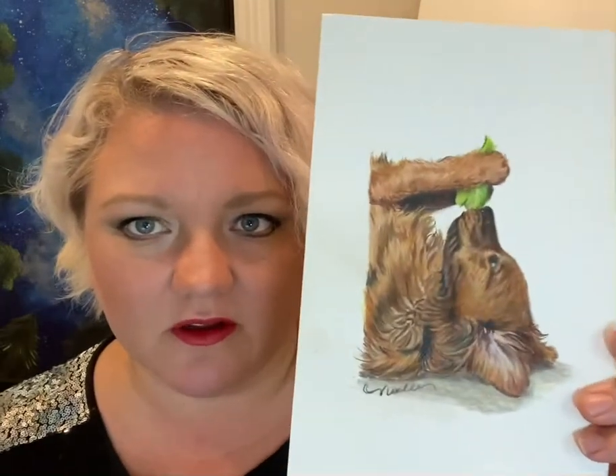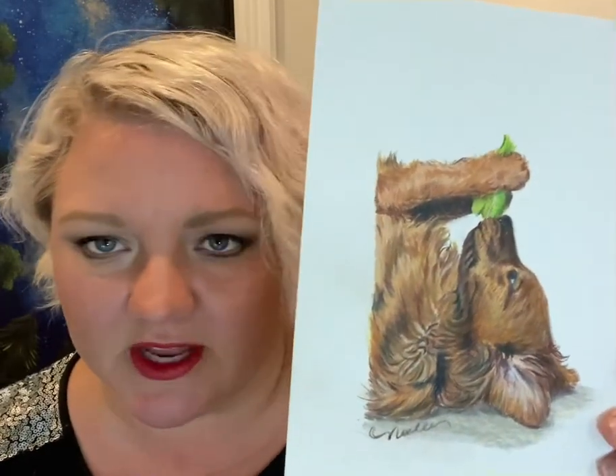Now one of the most requested things I get is commissions for pet portraits. I do a lot of remembrance portraits for pets — there's one halfway done behind me — and couples. I've done some from weddings of a couple dancing. I did this one recently of our dog, the one you can probably hear chewing something right now, laying in the same position.